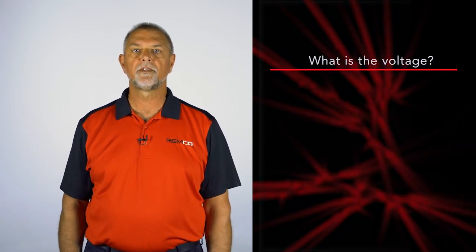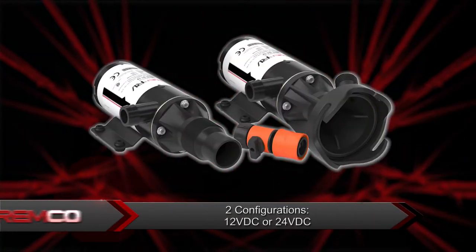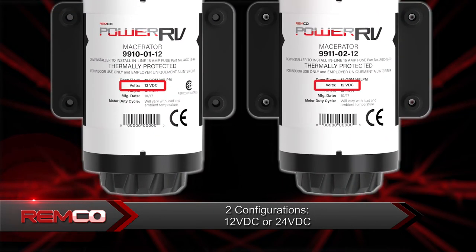It is also important to ask your customer what the voltage option is. The Macerator Series has either 12 volt DC or 24 volt DC configurations. This can be found on the pump itself.